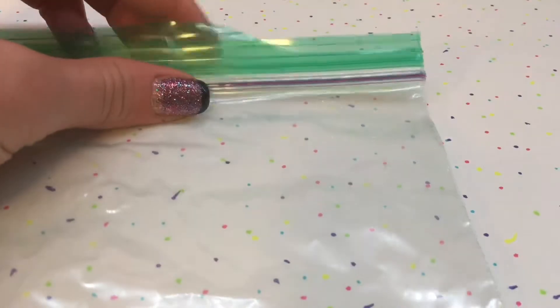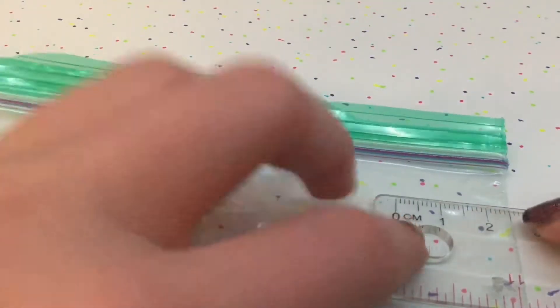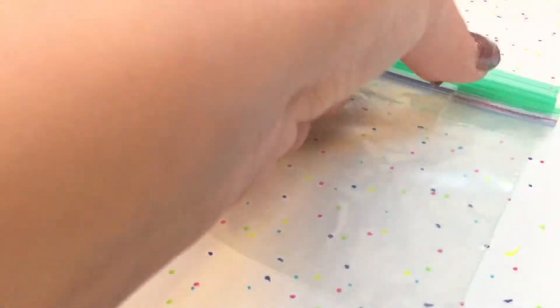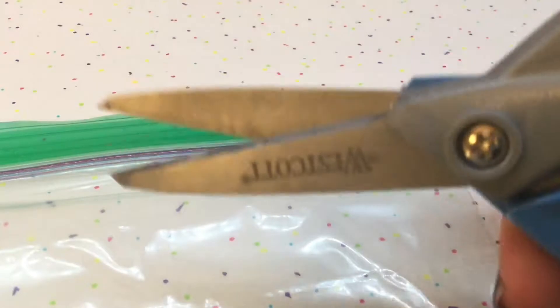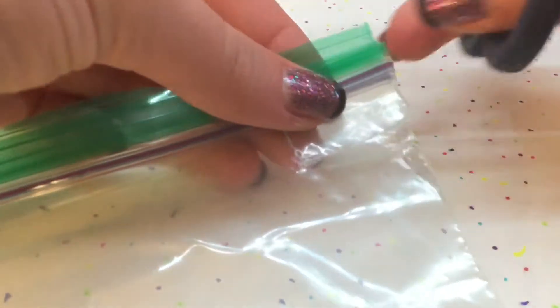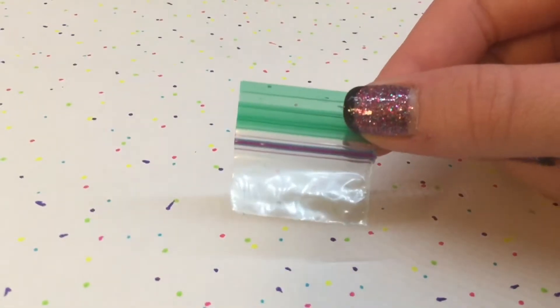First, grab your ziploc bag and measure how big you want it to be. Mine were one and a half inches by one and a half inches, not including the top sealing part. You could also do your own measurements, or use a previous one as a guideline. Make sure you use a very sharp pair of scissors — fabric scissors work great. And that is what it should look like.